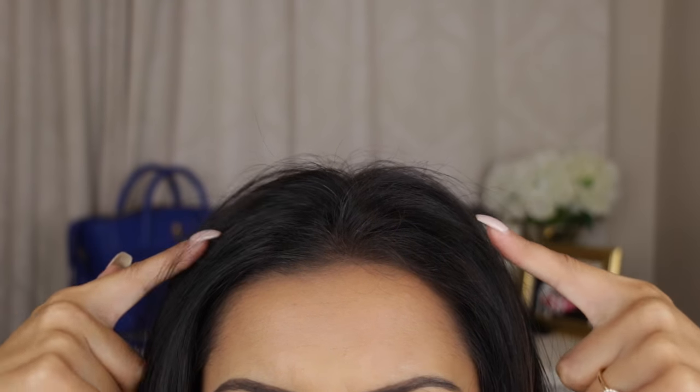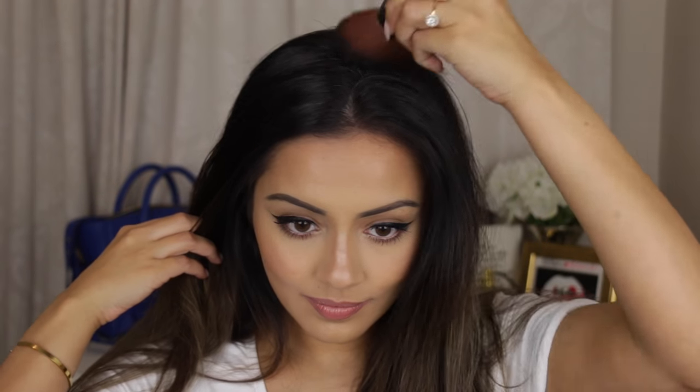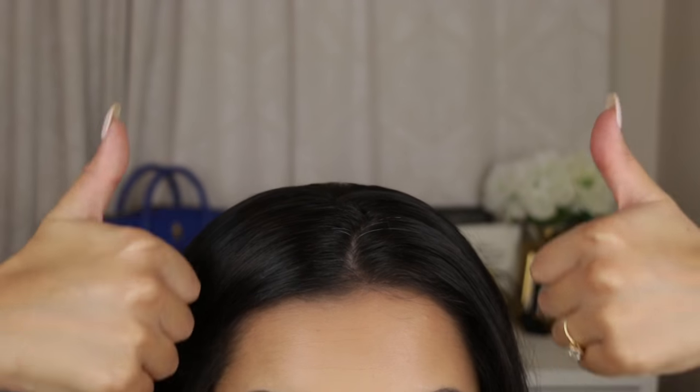The first hack is for frizz-free hair. I definitely suffer from this quite a lot — I get really frizzy hair on my parting area. What I like to do is get a kabuki brush, spray it with some hairspray, and flatten my hair down. This is such an easy way to flatten your hair without using your hands and it gives a really nice sleek look.